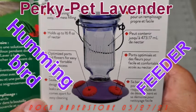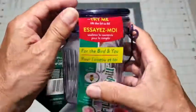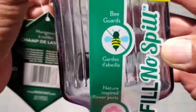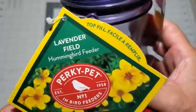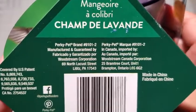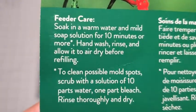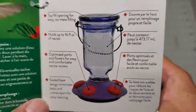Hello everyone and welcome to my review of the Perky Pet Lavender Field top fill decorative glass hummingbird feeder that holds 16 ounces. Besides being great looking, this feeder has several advanced features such as bee guard technology and nature inspired flower ports. This version is named Lavender Field for obvious reasons — it's patented and made in China. The instructions are conveniently attached to the feeder; please pause the video if you need to read them in more detail. This page shows us the various features and explains how they function.